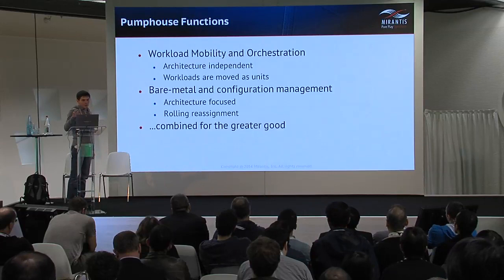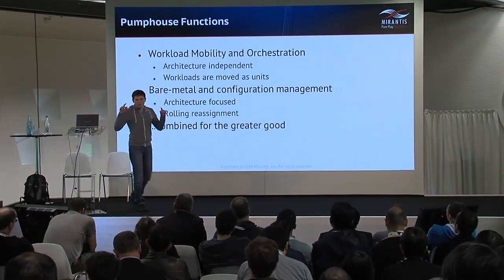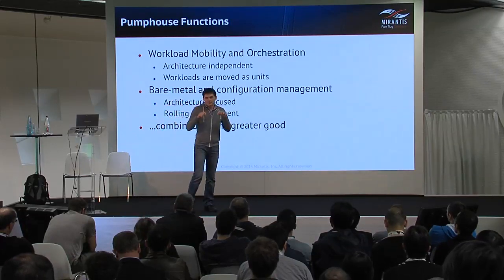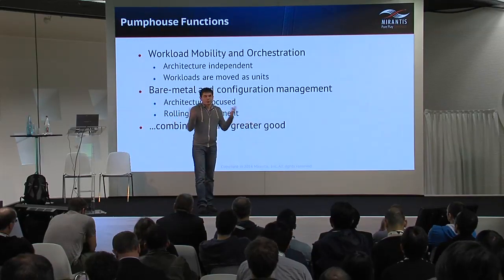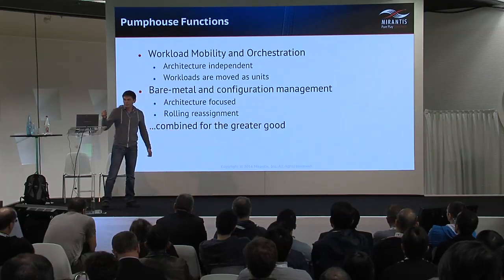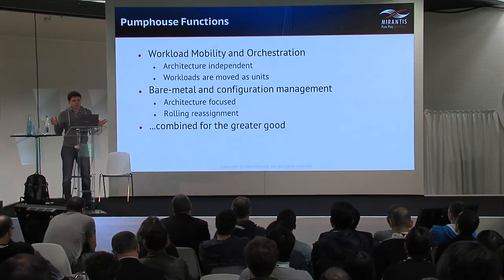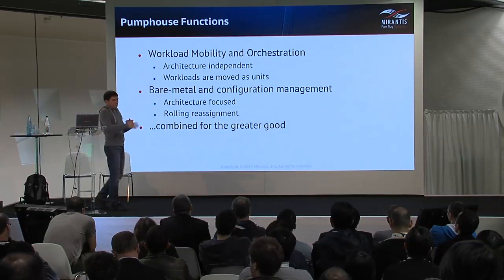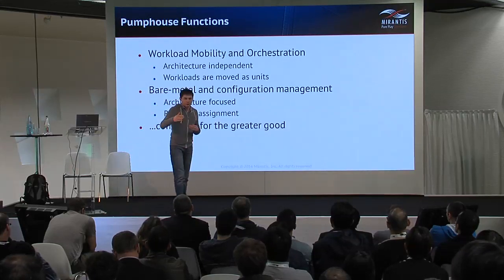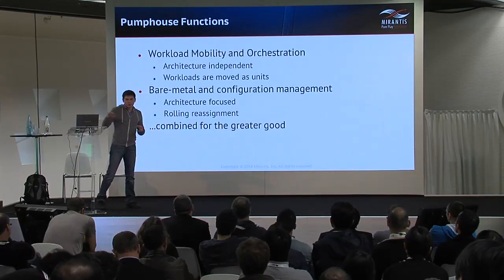On the other hand, bare metal and configuration management is focused on architecture, because you need to exactly define what you want to deploy and what you want to upgrade to. The second feature of bare metal configuration management is that it needs to be staged — you need to be able to stop at some point and work with the remaining nodes.